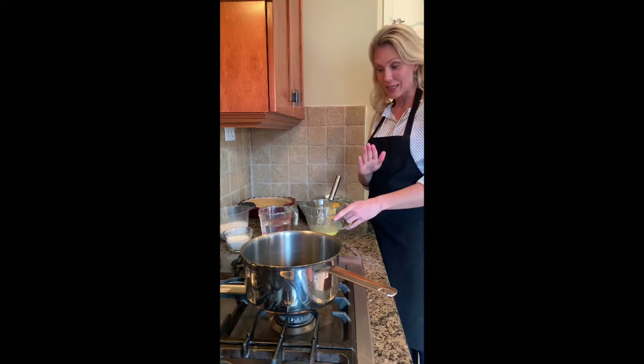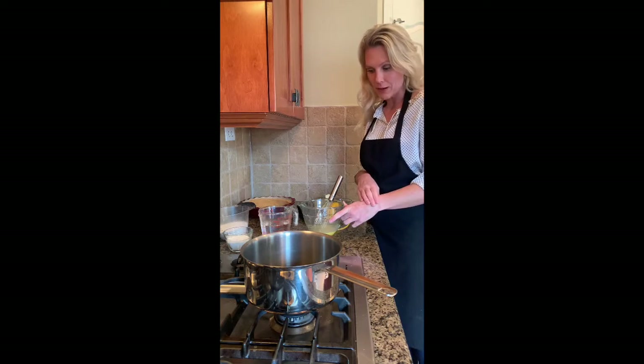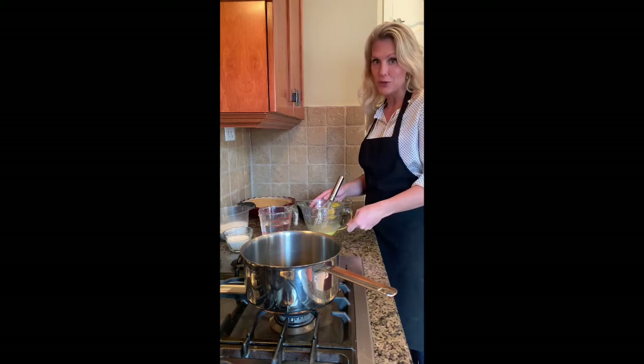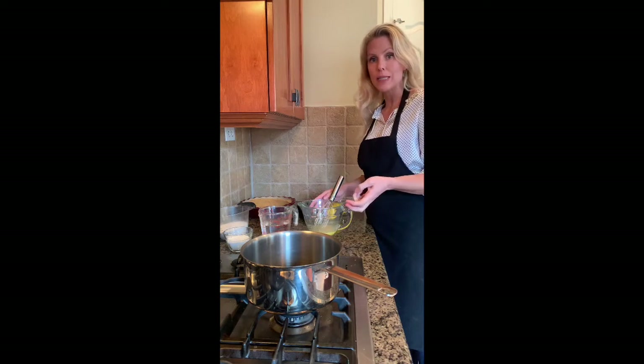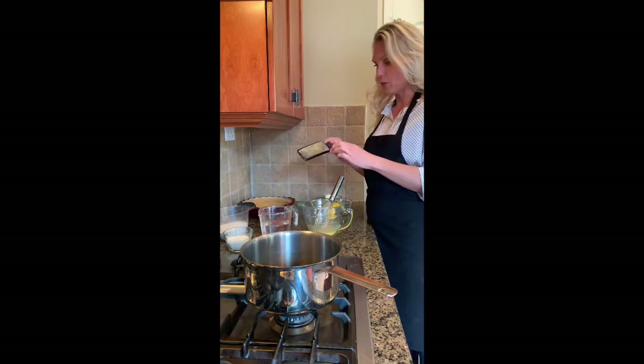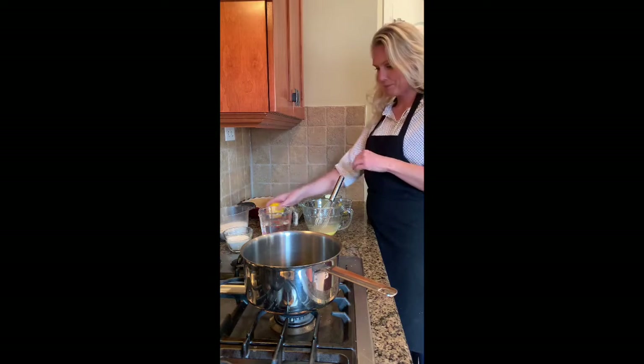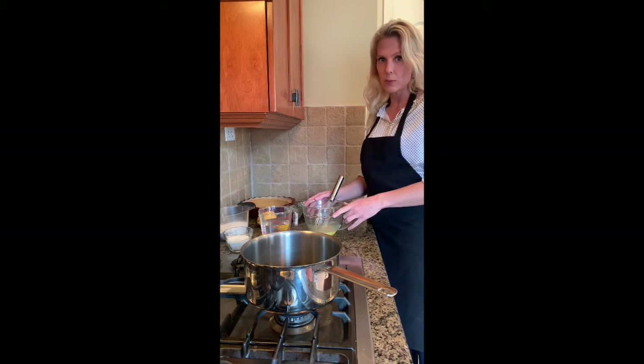For your filling you're going to need five egg yolks, six tablespoons of cornstarch, one and a third cups of sugar, a quarter teaspoon of salt, one and a half cups of water, a half cup of lemon juice which is about two large lemons, two teaspoons of lemon zest with a zester — I got that out of about one large lemon — and then two tablespoons of butter.